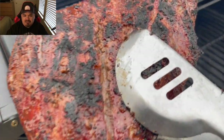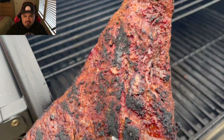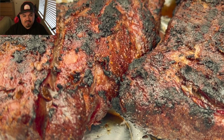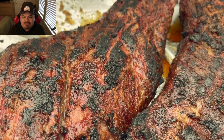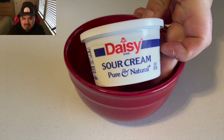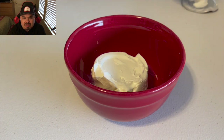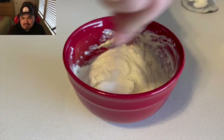We're gonna pull them and get the other side on. Here they are — they're done. I'm just going to rest them until dinner time, then slice them up. I'm going with a sauce — just sour cream and a lot of horseradish. It just complements beef so damn well. If you guys haven't tried this sauce, try it — it's literally just sour cream and horseradish, that's it.